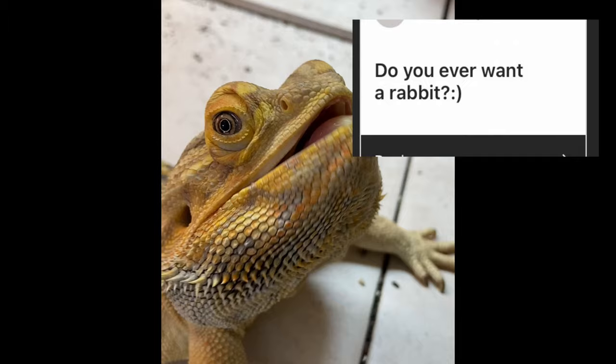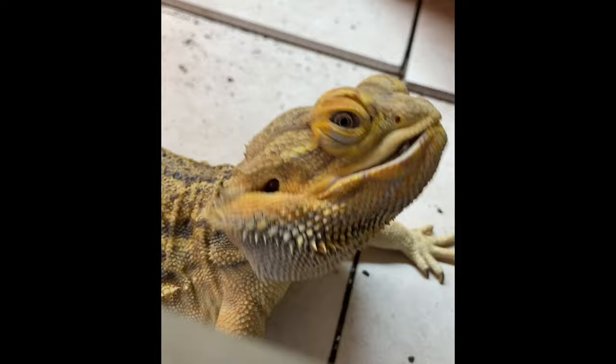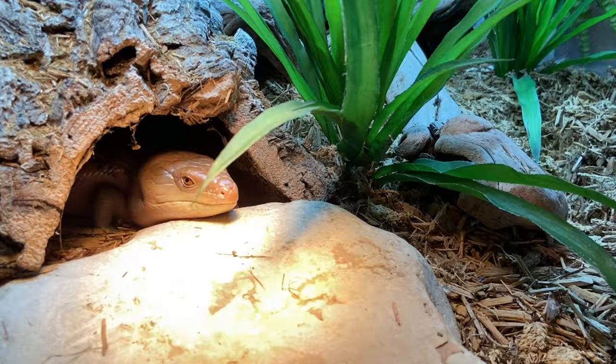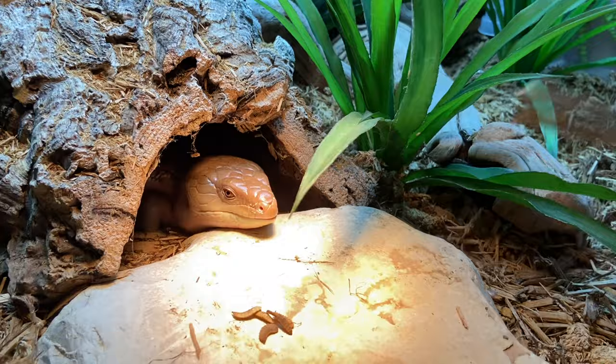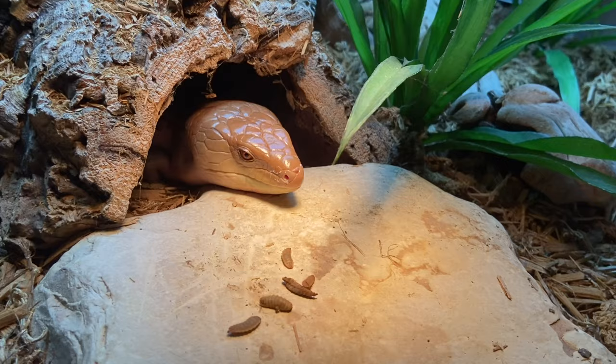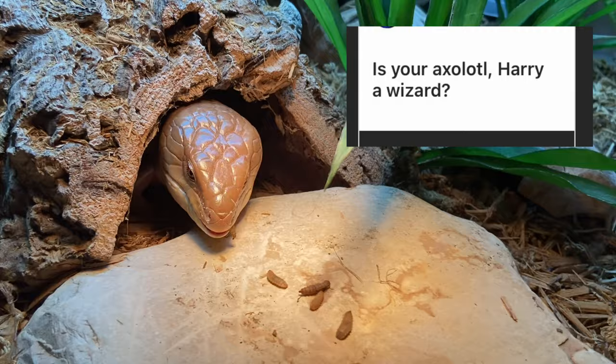Do you ever want a rabbit? No — I love them and think they're beautiful animals. I love seeing people create elaborate setups for them, and I love how interesting their care is compared to other small mammals kept in captivity. But for me personally it's a no — I'm content with my dog being the only mammal I have.